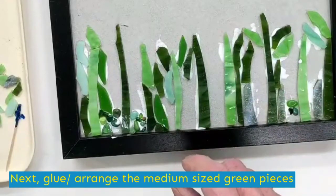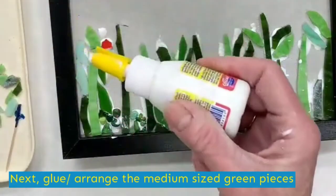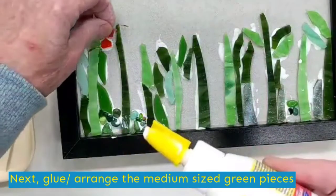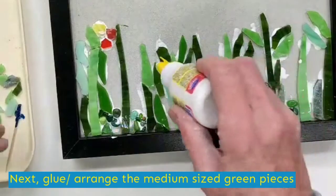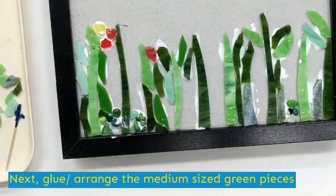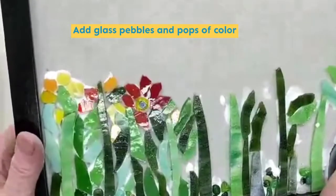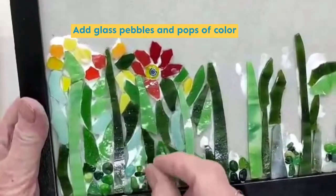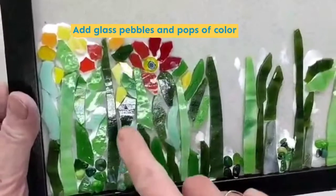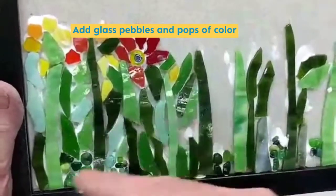I'm going to start playing now with my little pops of color. I'm not going to be creating a particular flower — just really pops of color like you would see maybe in a wildflower garden where there's a little bit of everything growing there. I've been adding to the wildflower garden; it's real random. I don't want you to think when you're gluing your pieces down of leaving room for grout. Grout will always find its way. You want to get them as close as possible, but these little gaps are fine — grout will fill them in.